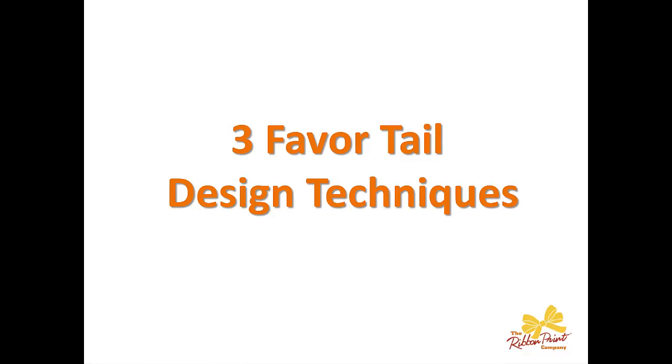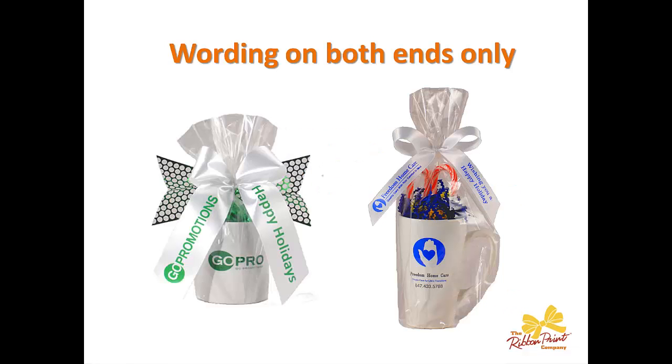When we talk about three different tail design techniques, that's very much an individual preference based on the event that you're doing and, of course, what your client would like to see. The first one is wording on both of the ends only. Here you can see on one side we have a logo, and on the other side we have a message. This is also a very popular technique for weddings.